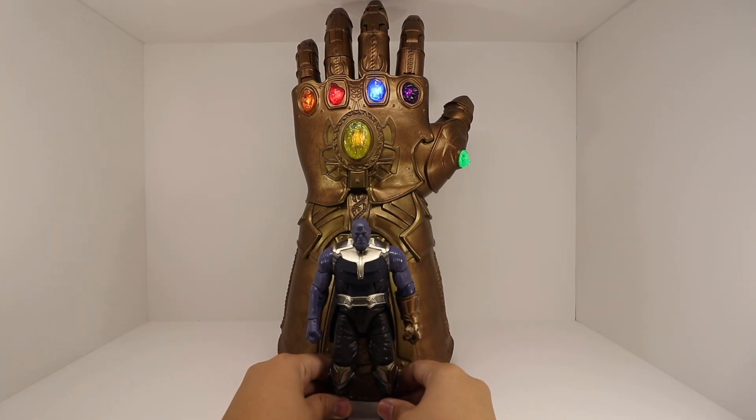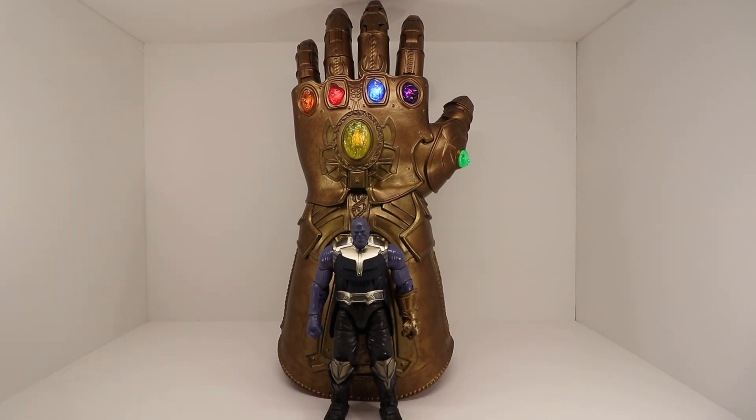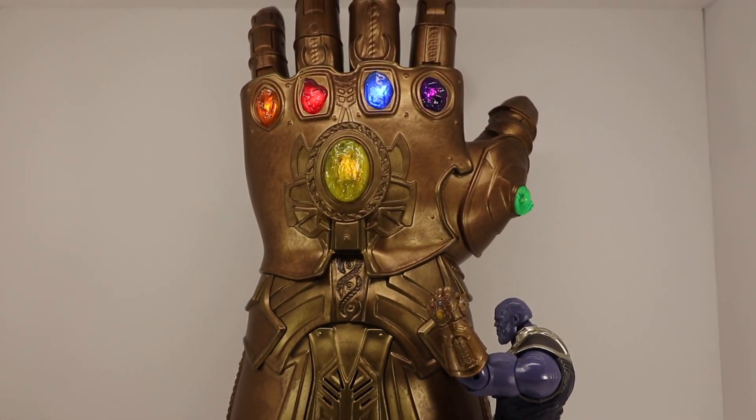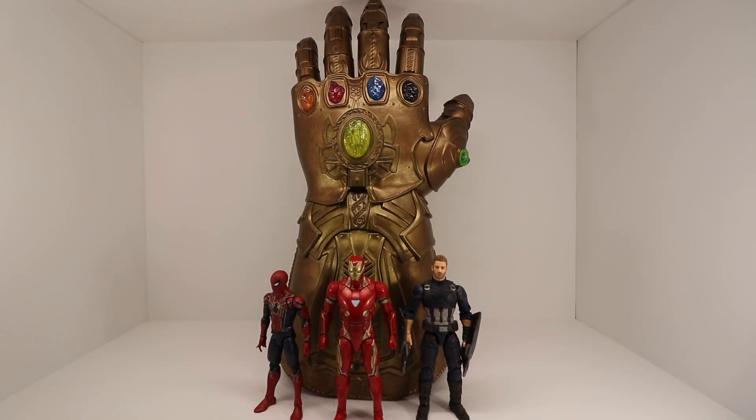Just doing a quick comparison — here he is next to Marvel Legends Thanos, just to get an idea of how big this freaking gauntlet is.